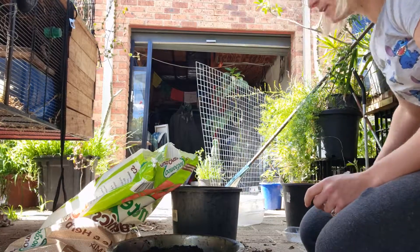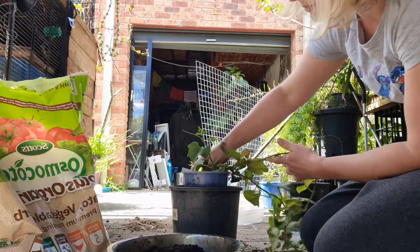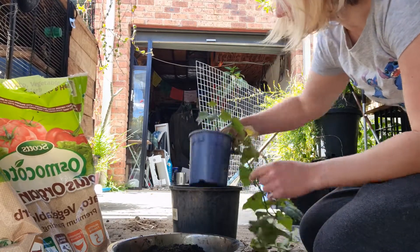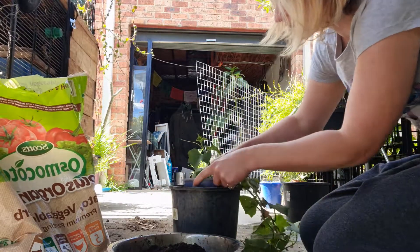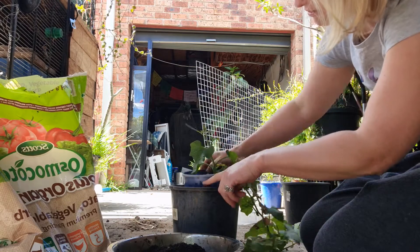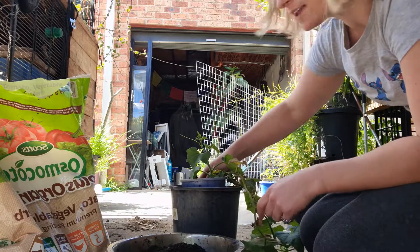When you're repotting, what I like to do is pop the pot in and see if it sits flush with the dirt. If it doesn't, just take some dirt out and try again. You want it to sit pretty level, so the dirt in this pot sits about here and lines up with about there.